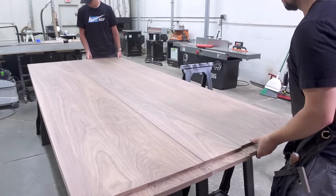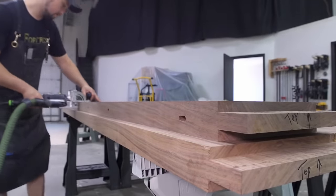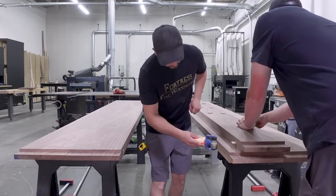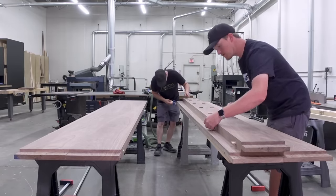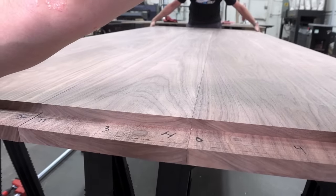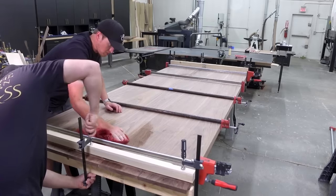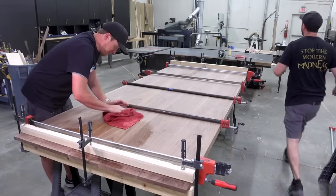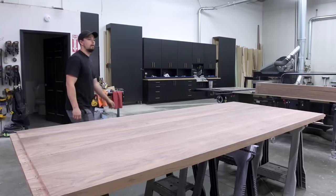For this final glue-up I really prefer to use dominoes, since we're not going to be able to send the top through the planer again and we want everything to be perfectly level. It's important that we go as fast and efficiently as possible, because the faster we glue it up the better the joints will look in the end. Everything went smoothly — with clamping cauls on the ends and a quick check of the middle, this thing's flat. And I'm exhausted.